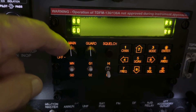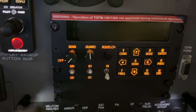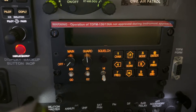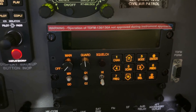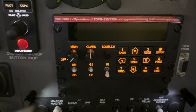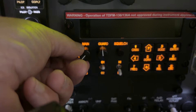This knob is also the on/off knob. It's important that the radio be turned on with this knob, so one of the first things you should do before shutting the aircraft down is to turn this radio off with this knob. There have been reports of corruption in the database inside the radio from electrical transients on the bus when using the mission master to turn this radio on and off. Subsequently, when starting the airplane, one of the last things you want to do is turn this radio on with the knob.